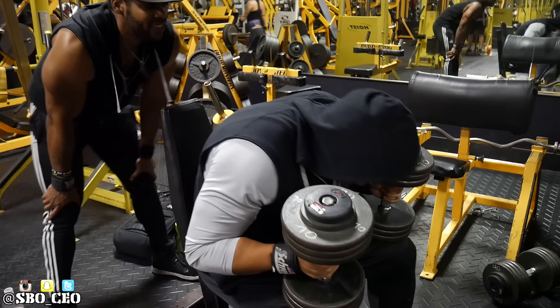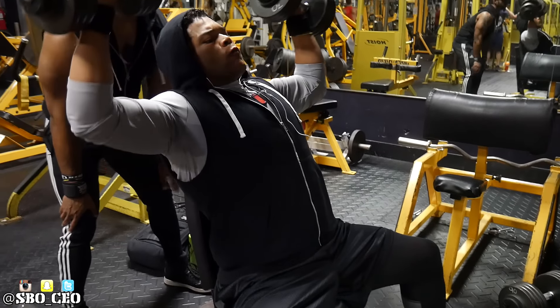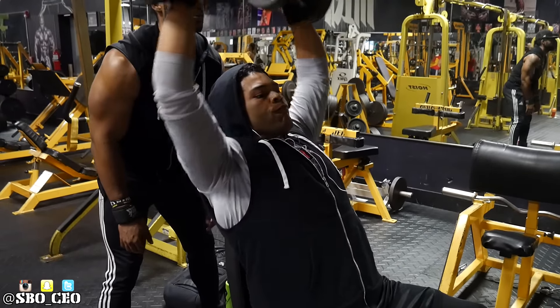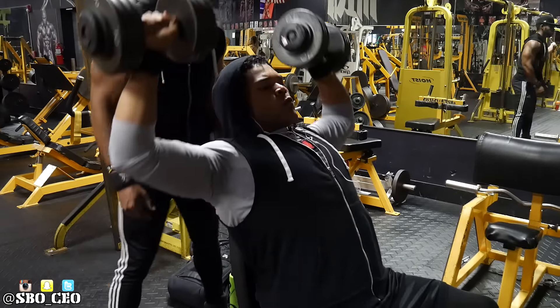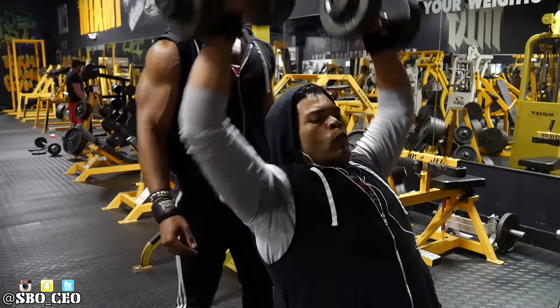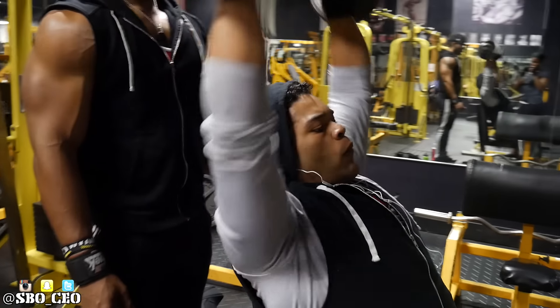Starting off with some dumbbell shoulder press. Really had to get each other hyped today — me and Nate, as well as Sasha. She went in too, she wasn't on camera but she trained hard just like the rest of us. We really had to focus, and these weights felt a lot heavier than the weights we normally use, even though they weighed the same, just because of the environment.